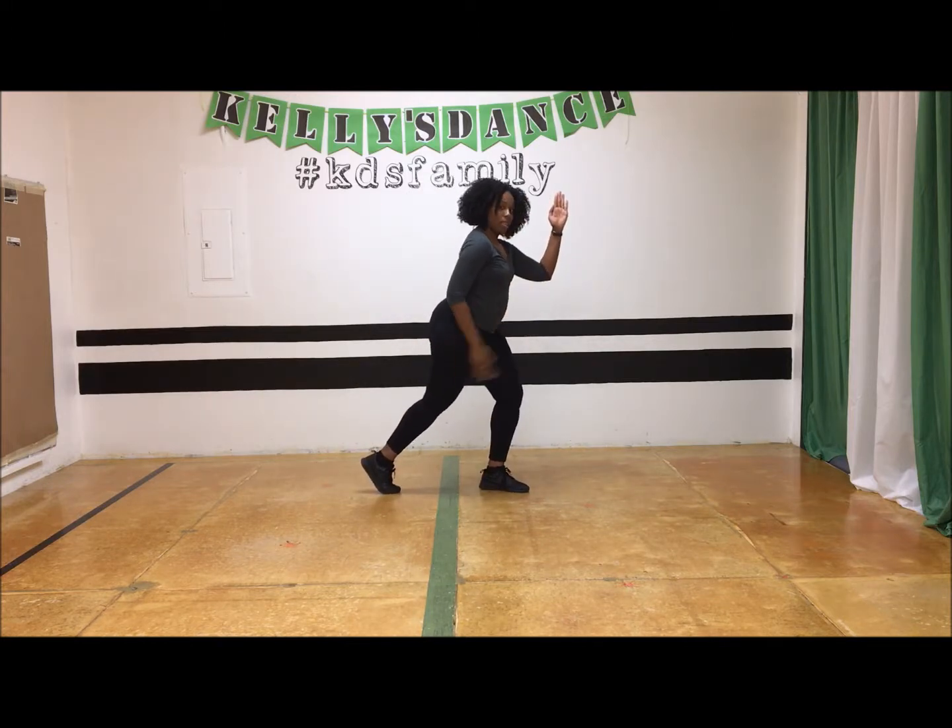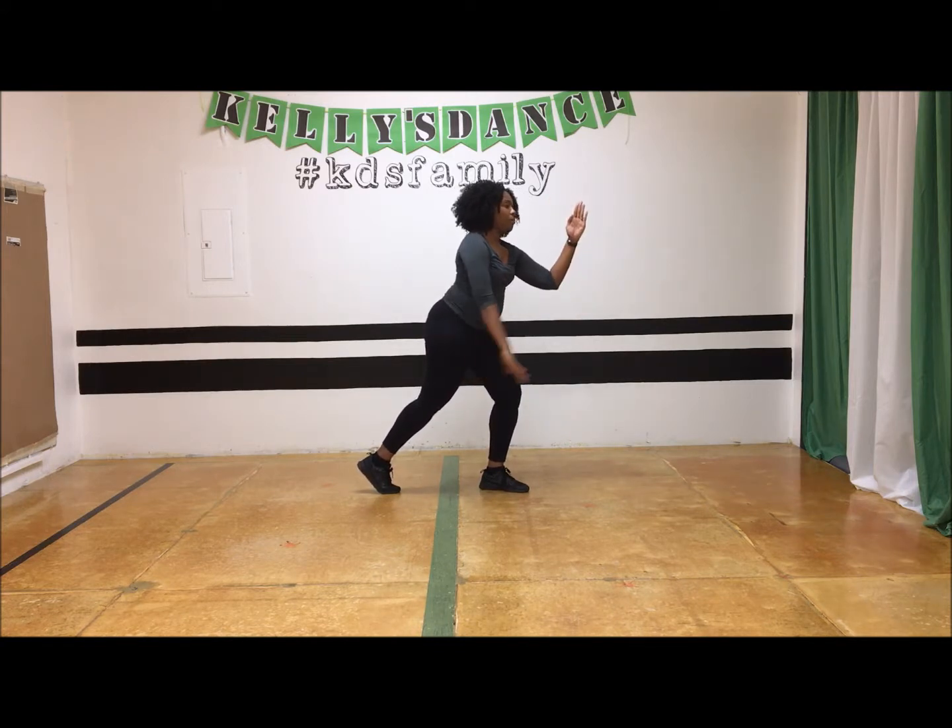Again, the leg that is in front is extended. The leg that's in the back is bent. Arms up and arms in front of your chest.